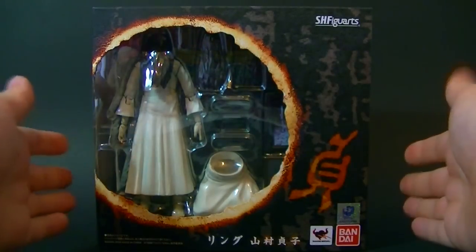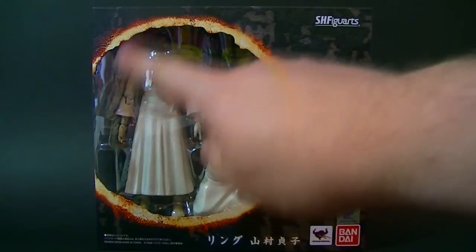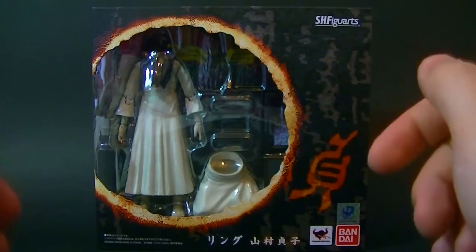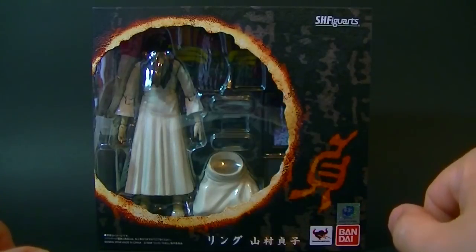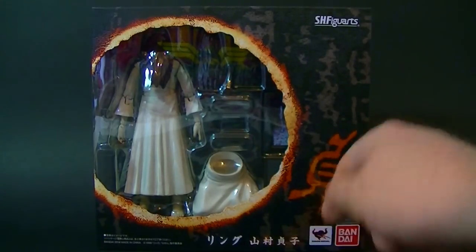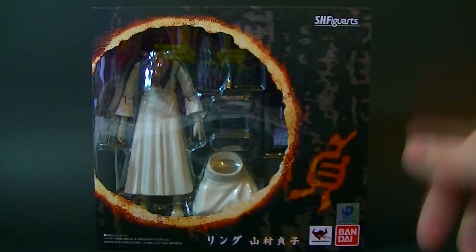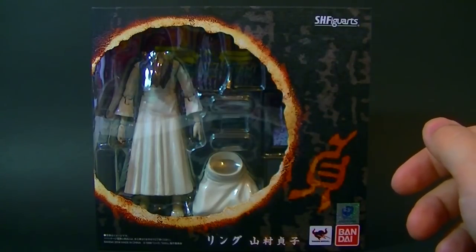Let's take a look at the box. We've got nice graphics on the front — you have the ring shape here, and there's a lot of symbolism in the ring in the movie with Sadako's curse propagating itself on and on, and also it's the view she had when she got thrown down a well and looked up as it was closed over her. We also have here the kanji for 'Sada' — the first part of her name, Sadako — and the meaning is basically chastity.